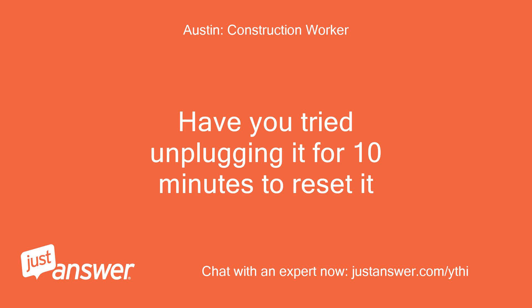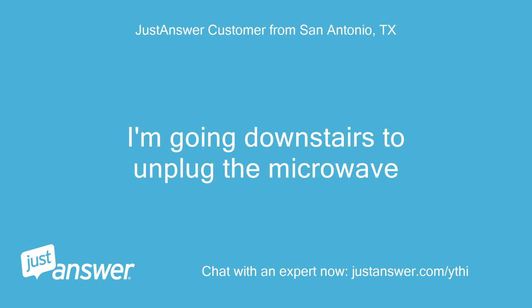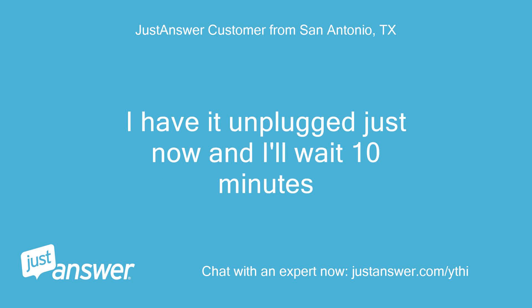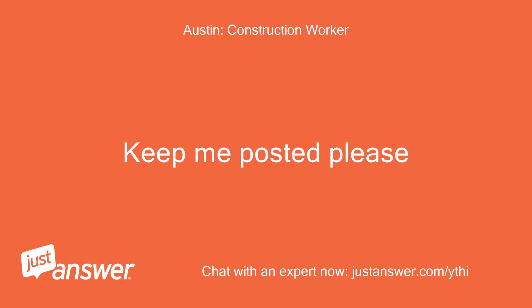I get the error F4E4. I'm going downstairs to unplug the microwave. I have it unplugged just now and I'll wait 10 minutes. Okay, thanks. Keep me posted please. Will do.